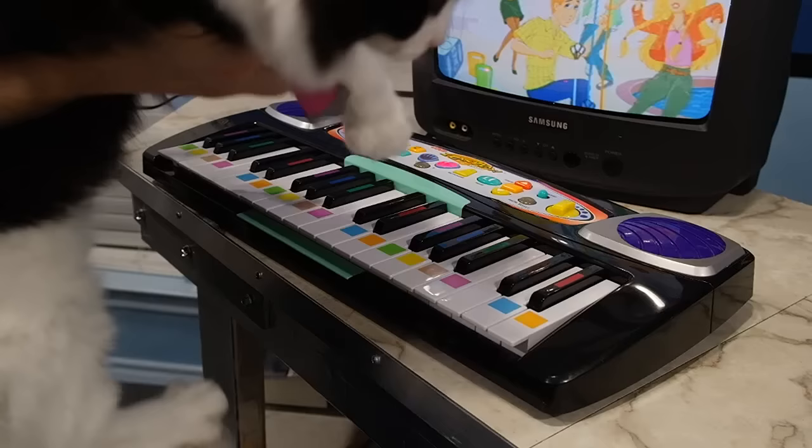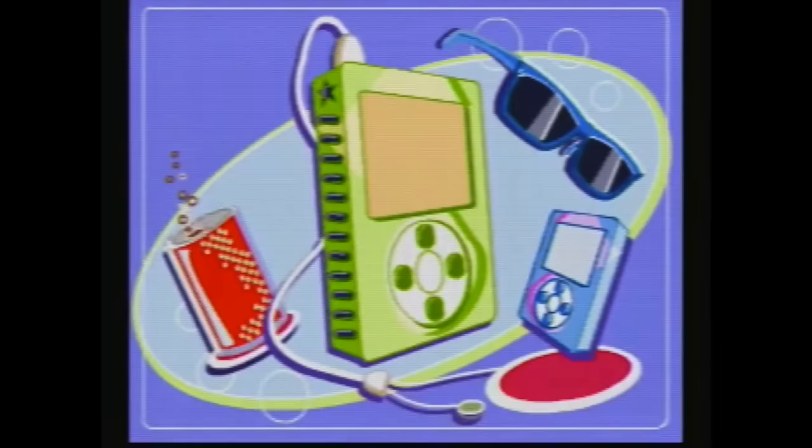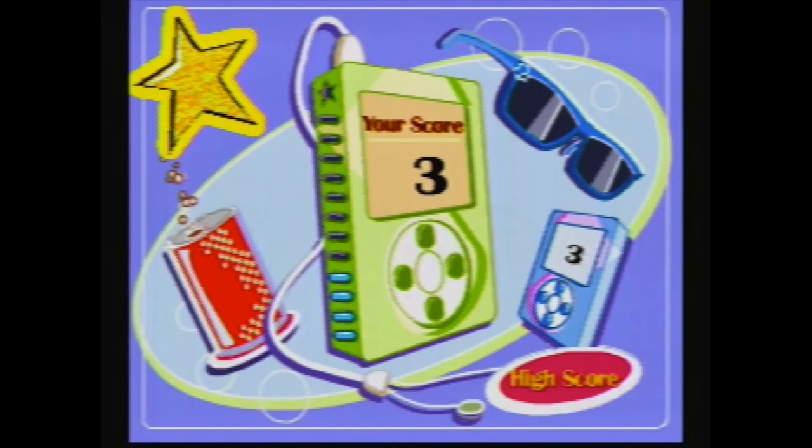Well, I guess it did surprisingly well. So I started over, only this time I let my cat do all of the playing. I wonder what score she will get. It sounds cool, huh? Well, at least these games do actually quantify your work and give you a score, but they certainly need to cut back on the praise.